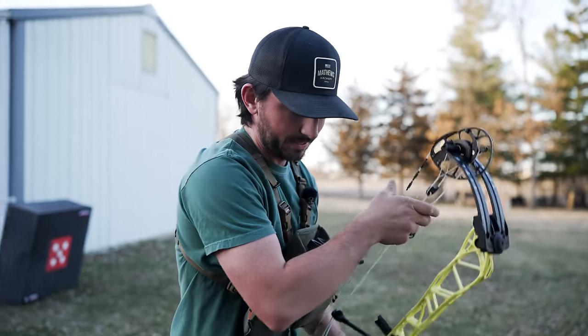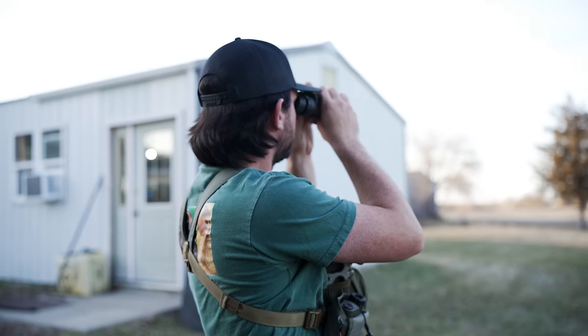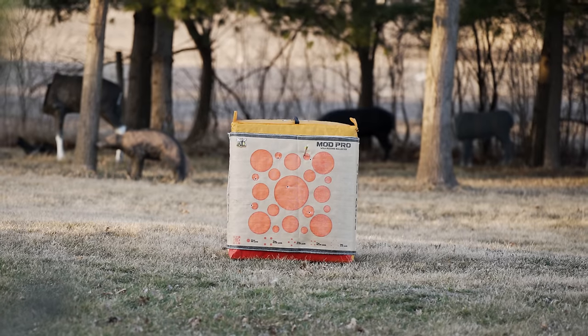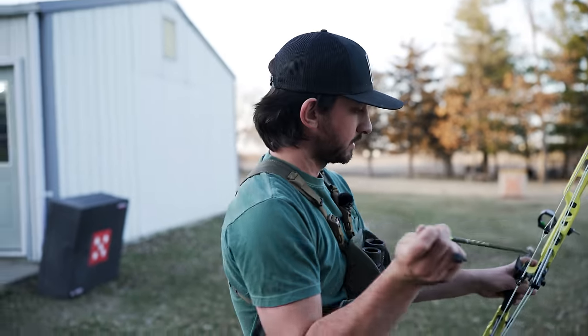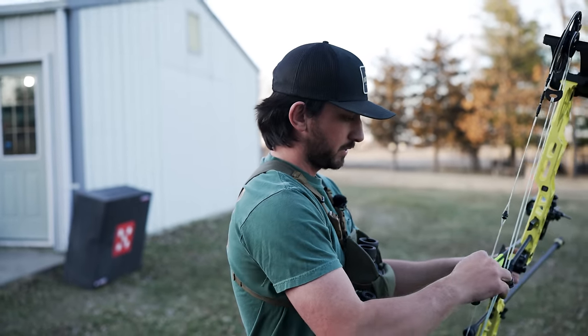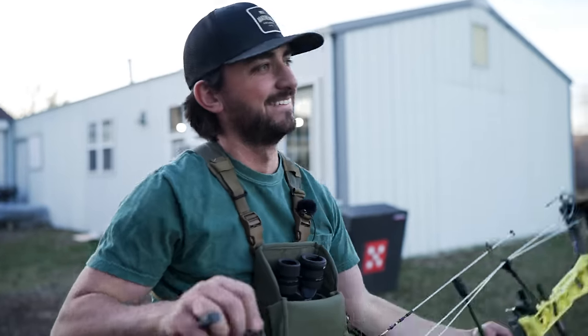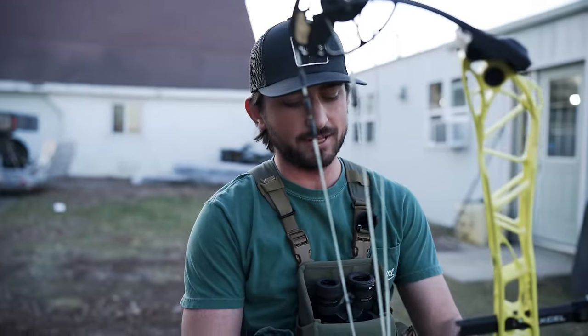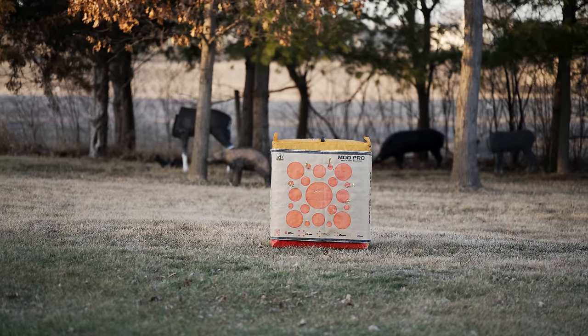Height is good, just left — we don't care about left and right for the sight tape. Let's do that one more time to make sure. Not bad — if I can get all these arrows inside what is about the ten ring I'll call it good. I'm getting tired; it's amazing how you don't shoot for a while and it just hits you. Alright, if I hit the dot on this one I'm calling it good. It'd help if I shot my bow more.